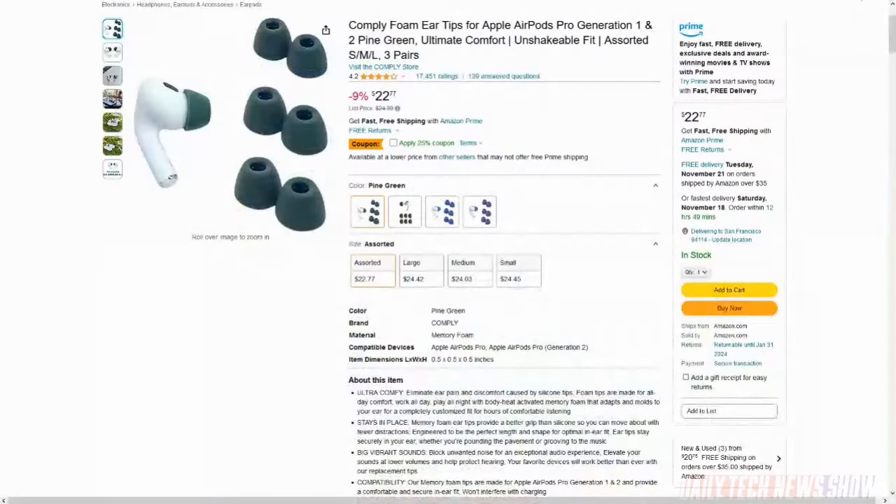The only complaint I have about them is they only come in black — so you don't look like you're wearing AirPods. Actually, on Amazon you can get them in electric blue, lilac purple, black, and pine green. And Comply makes foam tips for basically every set of in-ear buds you can imagine — Jabras and others — they'll have a set of tips for you if you go to their website. They're all about the same price. Fantastic option to make your earbuds comfier.